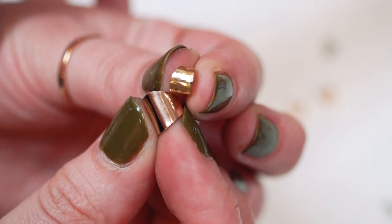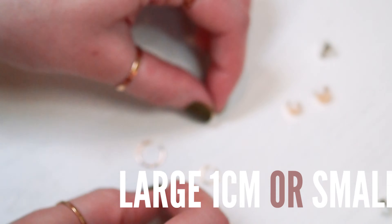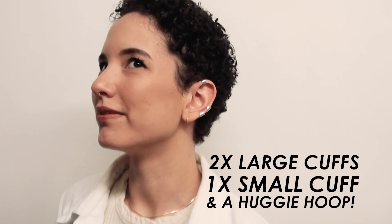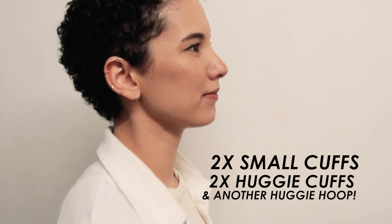There are two sizes to choose from depending on the look you're going for: the large one centimeter and the small five millimeter. Allison is wearing two large ear cuffs and one small ear cuff in sterling silver, with a 14 karat gold huggy hoop on the other side. On the other side, she is wearing two smaller ear cuffs with our painless huggy cuff and some regular huggy hoops.